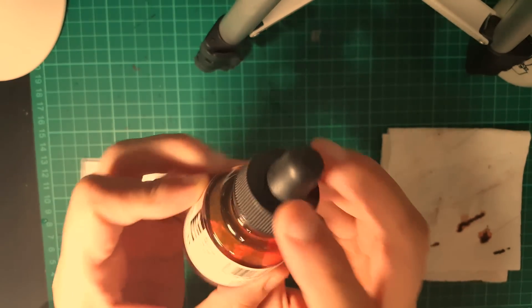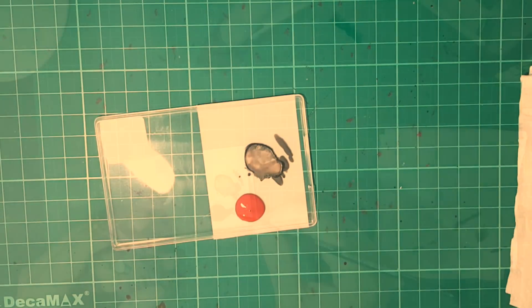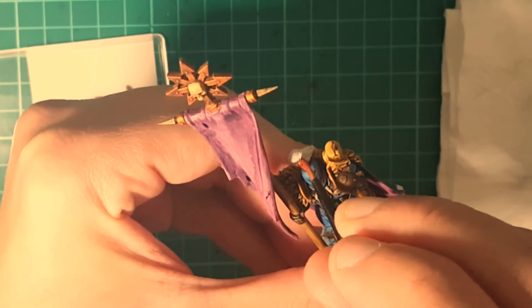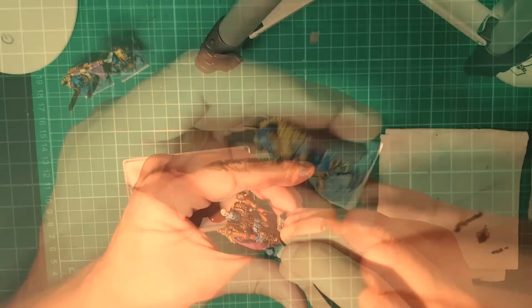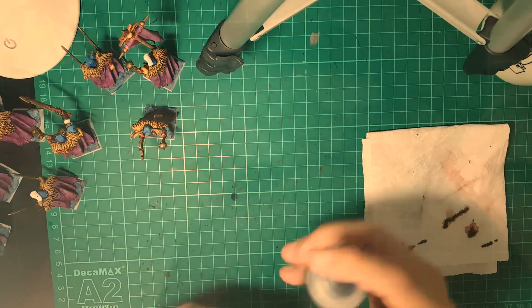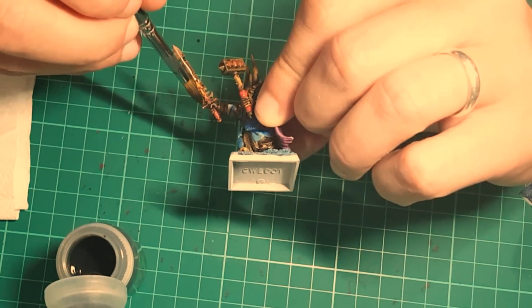The other FW ink I'm using is called Red Earth 554. I chose this one because it's quite similar to chestnut ink — not exactly the same, but it does the trick. I use it to darken those places that we painted before with orange. We're also going to use Nuln Oil to darken those small crevices and rocks on the sand on the bases, and a little bit on the metal as well.